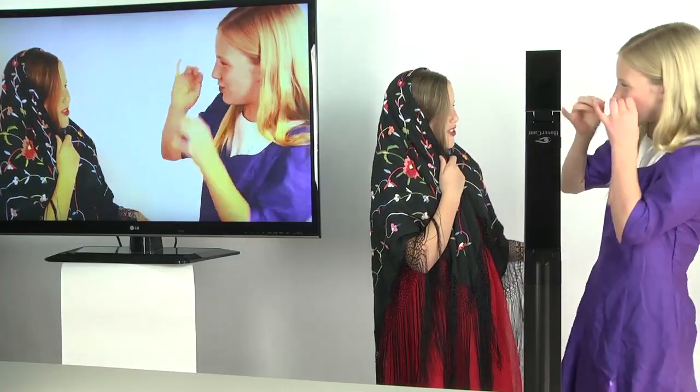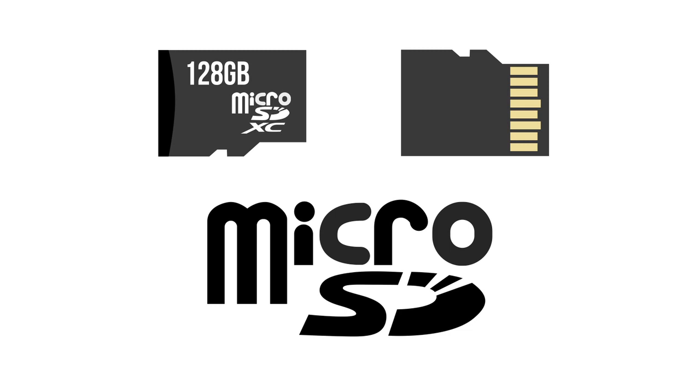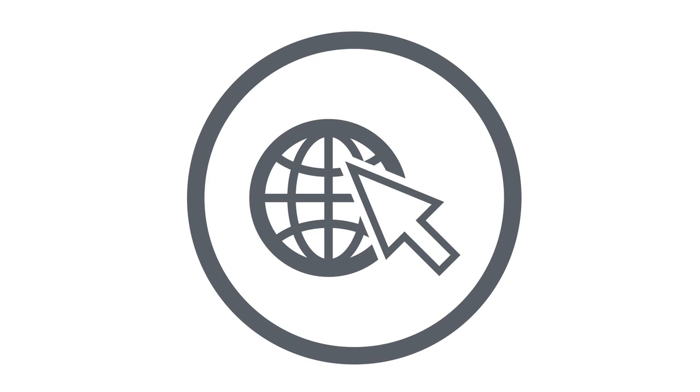Record full motion, no-lag HD video at 30 frames per second directly to a microSD card or to a computer over USB, and then post it to a website or email.